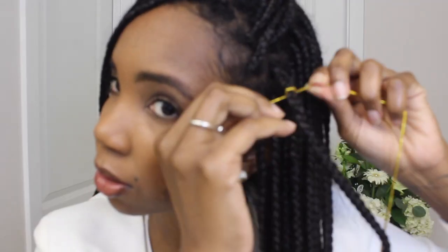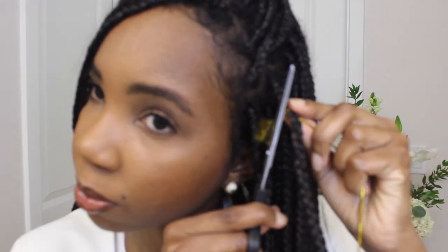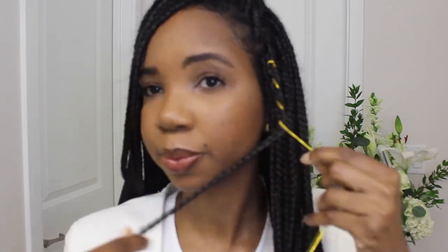To accessorize your hair with braiding cords, you want to double knot the braiding cord at the beginning of the braid, snip off the excess cord, and then twist it around the braid, double knot the end, and snip off the remaining excess cord.